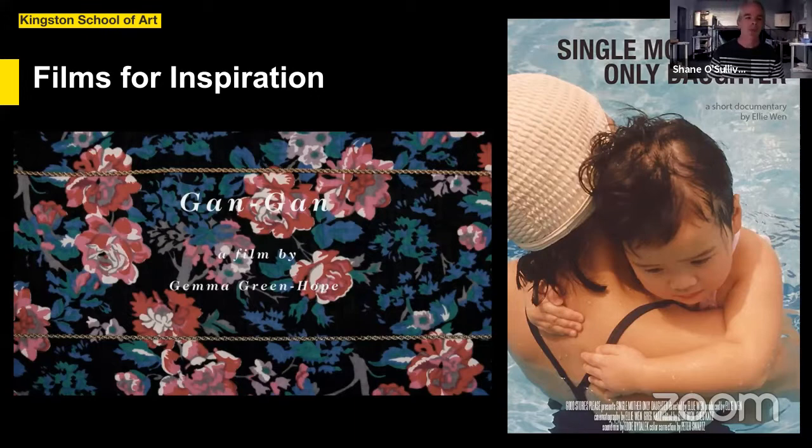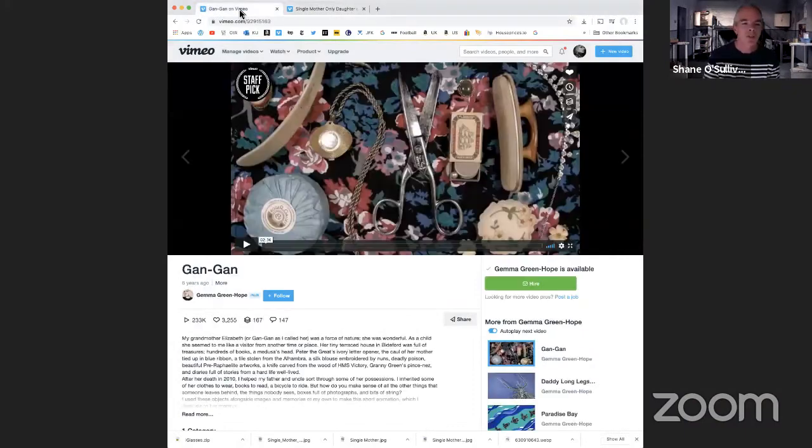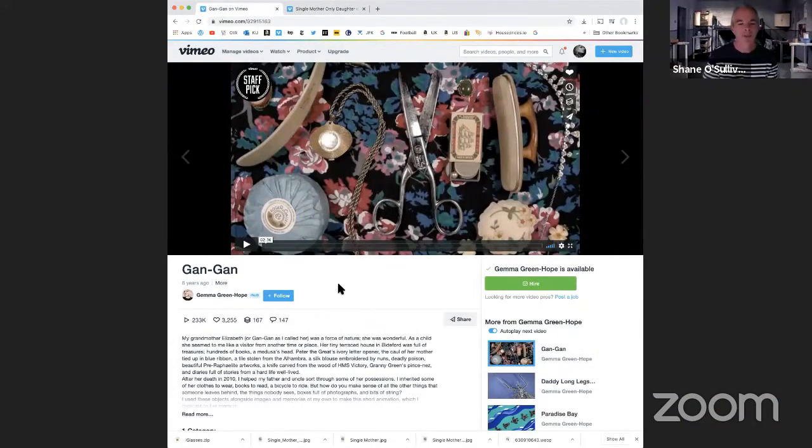At this point, I'll take a break to show you a couple of films for inspiration. I'll have several more that you can dip into, but I'm just going to show you short clips from these two films, which really look to family in terms of their subject matter and essentially could have been made in isolation. I'm going to stop sharing my presentation and navigate to my Chrome screen. The first film is by Gemma Green Hope — I'm going to show you the first minute or so. It's only about two and a half minutes, but Zoom video can be a little choppy, so I'll limit it.